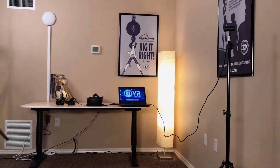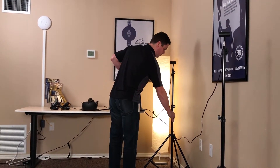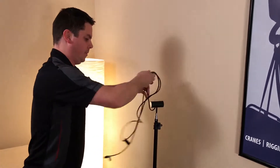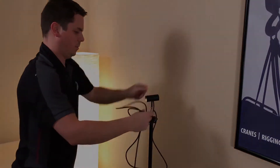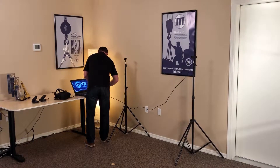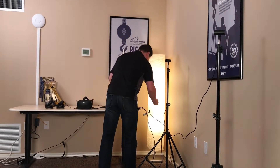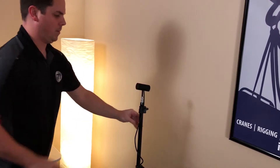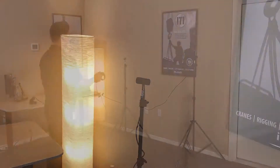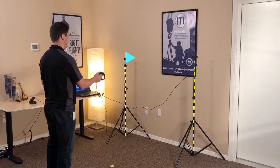The Oculus sensors can be placed on the desktop or a table using their original stands or by using the optional tripods. Screw each sensor onto the top of the stand or tripod until it is secure. When both sensors are secured, plug them into the laptop on the right-hand side. You may need to adjust the top part of the tripod to make the sensor face forward toward the operator. When secured, the sensors should sit roughly five feet from the ground and five feet apart.